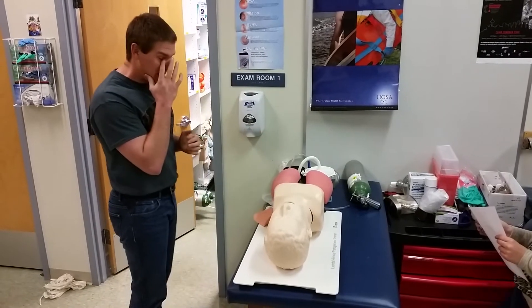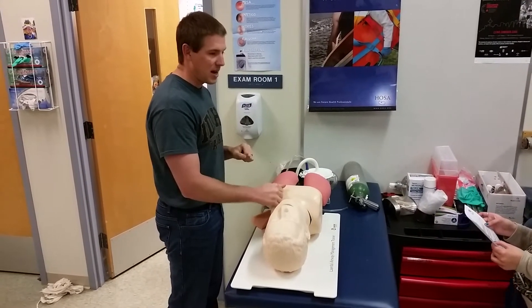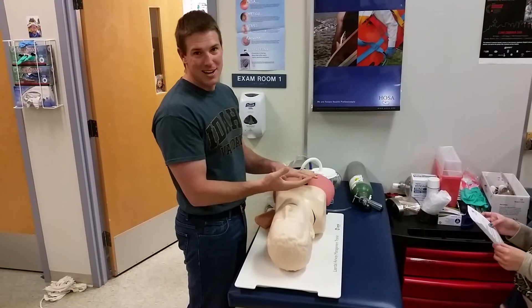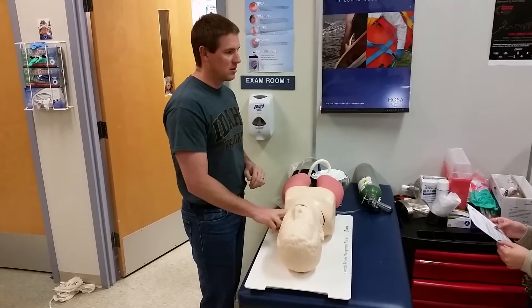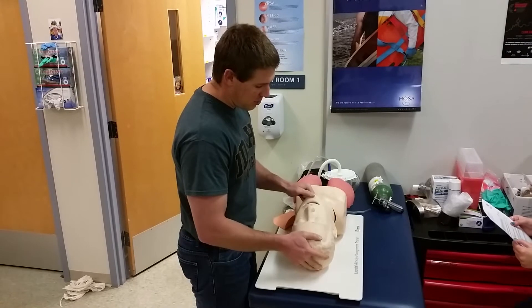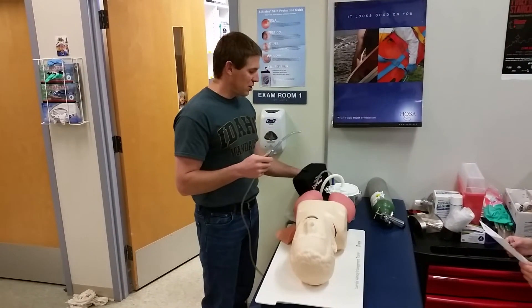When you get ready for the exam, you have an unresponsive patient. Come in and say: BSI, scene is safe. Check for responsiveness: 'Hey, hey, are you okay?' Check for pain response as well. Patient is unresponsive. Check for breathing for five to ten seconds — patient is apneic. Check for a pulse: there's a weak carotid pulse at a rate of 60. Call for additional EMS, then open and inspect the airway.